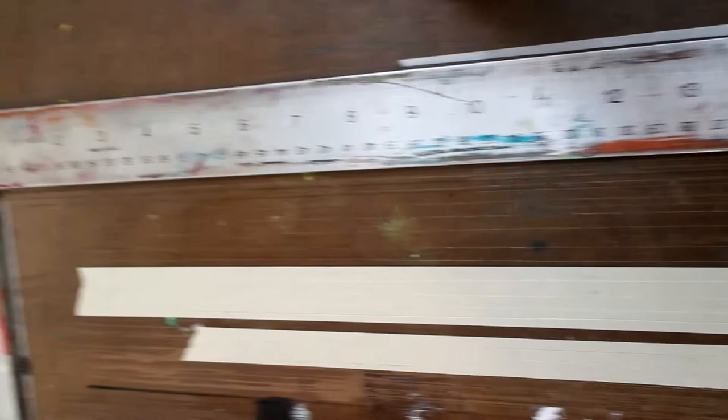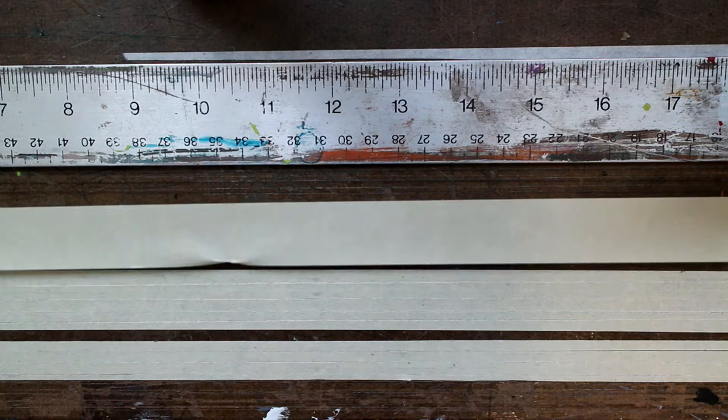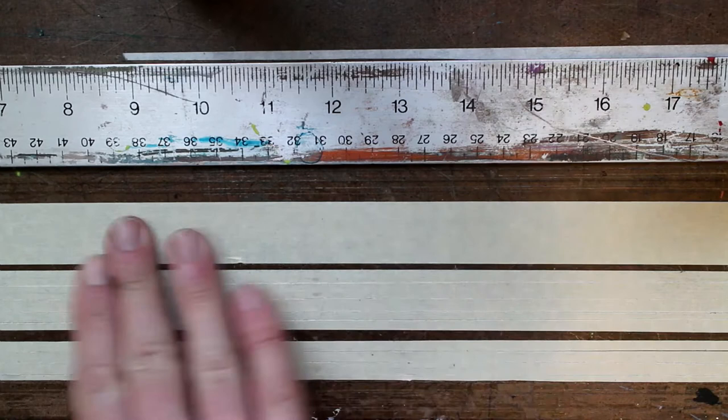So here's my simple setup that I've got here. If you take a look, I've just got a T-square and this is a piece of masonite here. And what we're going to do is, I've used the T-square to make sure that these lines are straight.